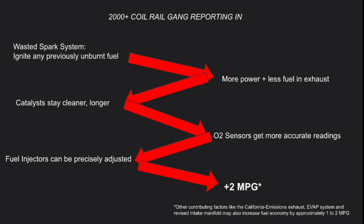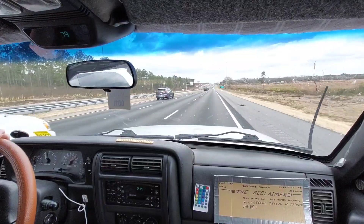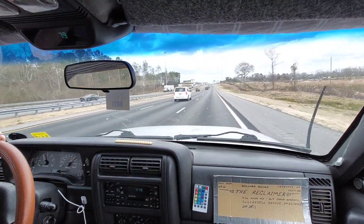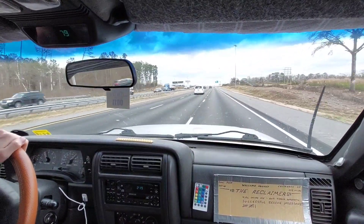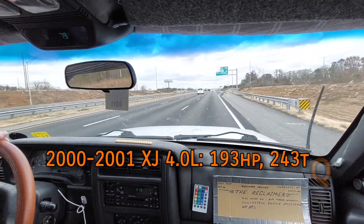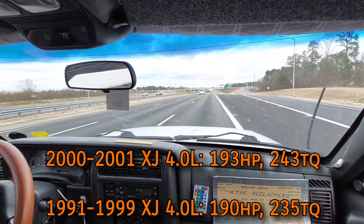That's why 2000-plus XJs average about one to two better MPG than prior years. The coil rail is not only more efficient but makes more power — any remaining fuel in the exhaust stroke explodes, essentially giving two power strokes at once. Combined with the redesigned intake and exhaust manifold, 2000-plus XJ 4.0s are factory rated at 193 horsepower and 243 foot-pounds of torque, compared to late '90s models producing 190 hp and 235 lb-ft.